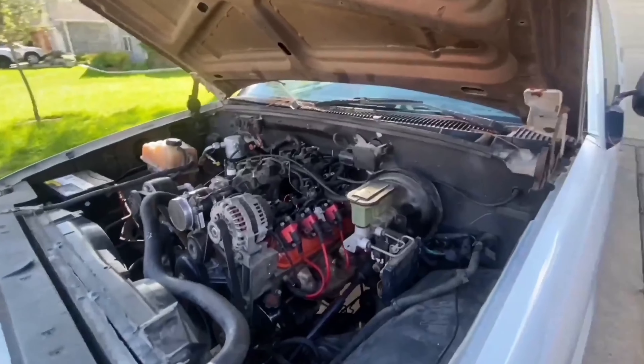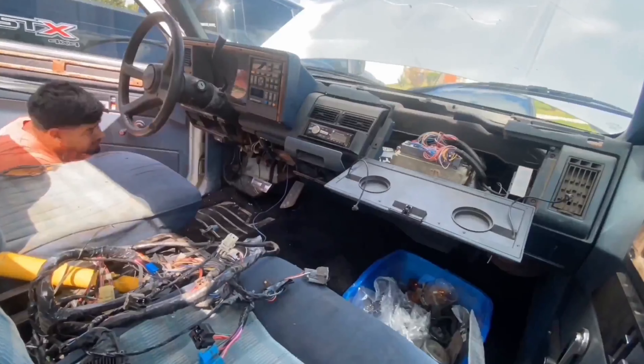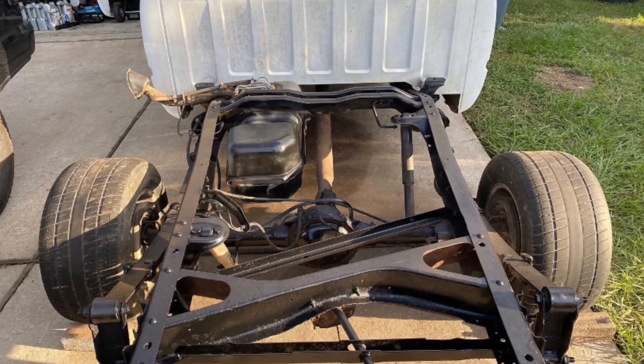Llenando mis manos de grasa, con carros mi mera talacha. Mexicano de Tamaulipas NHM, Tierra Bendita.